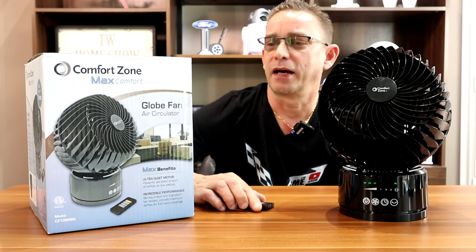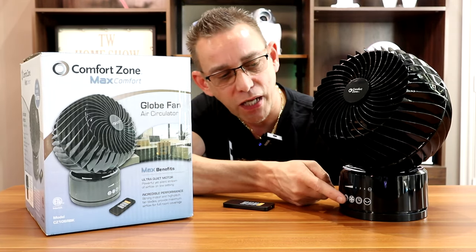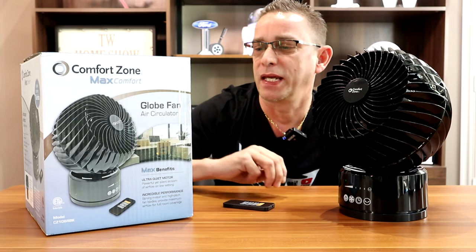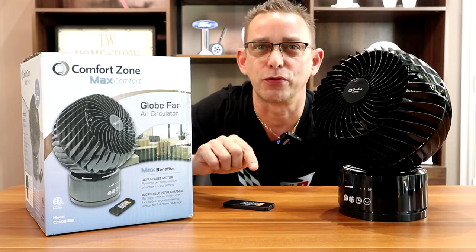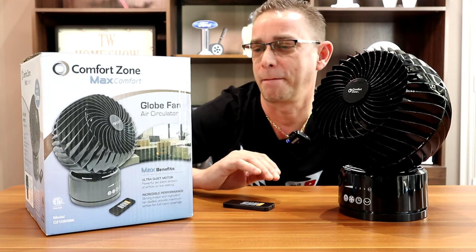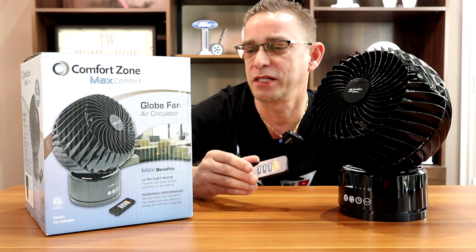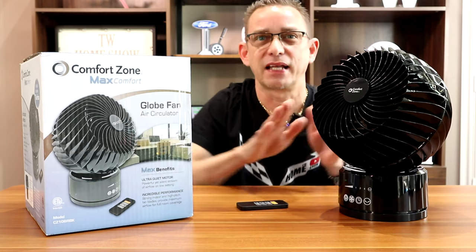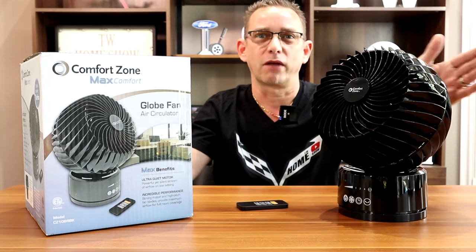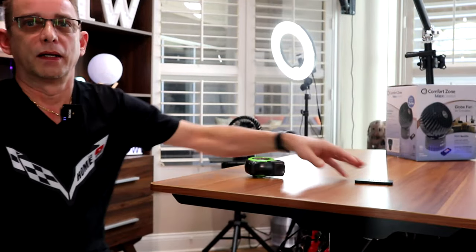This fan has a high-powered blade design and touch controls — you just touch them, they're not push buttons. Three fan speeds, including a silent low setting where you can't hear it at all but you can feel the breeze. It's got a remote control timer, quiet vibration-free performance, and wide oscillation — that thing turns probably a 45-degree angle across your office or room.